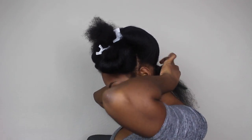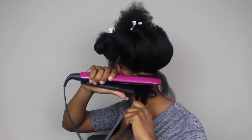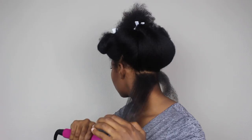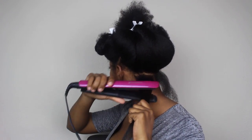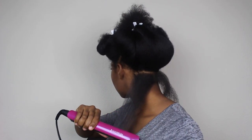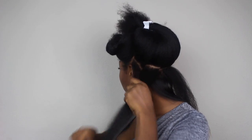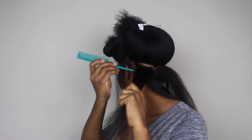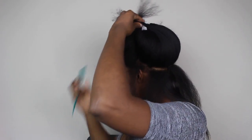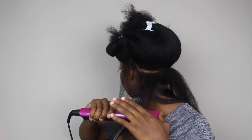To straighten my hair I'm using a Remington flat iron on the high setting, which was 430 degrees. I like small sections and I slowly slide the flat iron down, doing this twice. The sections need to be small — if they're too wide the flat iron doesn't get the section completely, but if they're too small it tends to pull the strands. I like medium-sized sections, slowly taking the flat iron down from root to end.